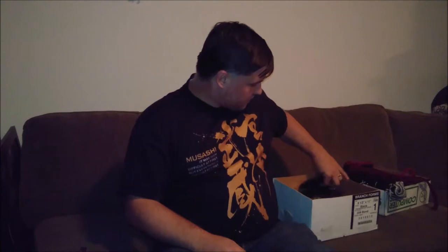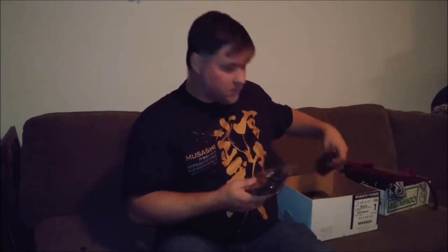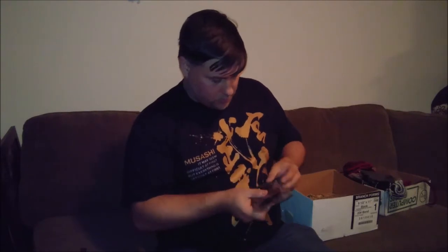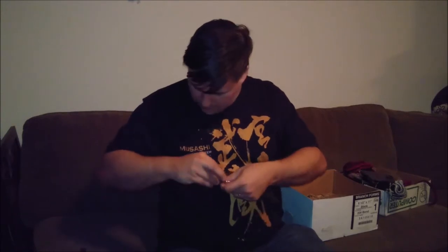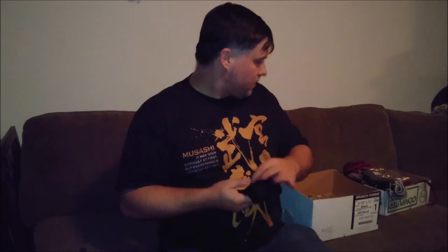These would be the socks — it probably sounds crazy that I bought socks, but these are the special tabi socks. I'm not sure how you pronounce that either, but they're essentially split-toe. They're designed to wear with the sandals, so you can see they have the split tail. It'll be a little bit more comfortable than walking around barefoot on sandals.